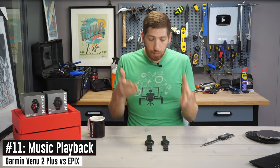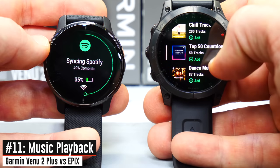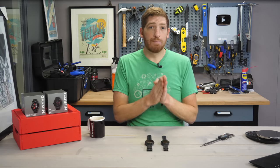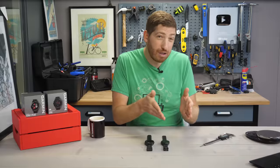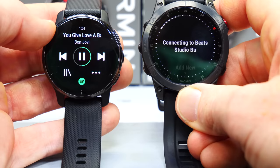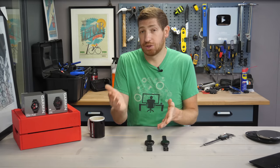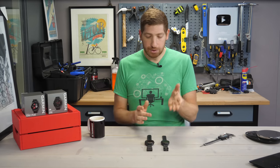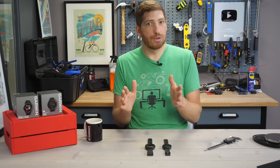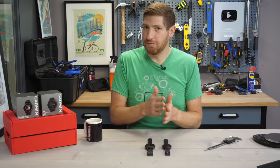Next, there is music. Both watches are virtually identical from a music capability standpoint. You can download offline music from Spotify, Amazon Music, and Deezer, put your own MP3 files or podcasts on the watch, and then play it back using Bluetooth headphones. However, in the case of the Venue 2 Plus, you don't actually have to have Bluetooth headphones — you can use the built-in speaker. And inversely, the Epix simply has way more storage: between 16 and 32 gigs depending on which version you bought, versus just 4 gigs on the Venue 2 Plus. Still, keep in mind that's like 500 to 600 songs worth of music, which for workout purposes is probably plenty for most people.